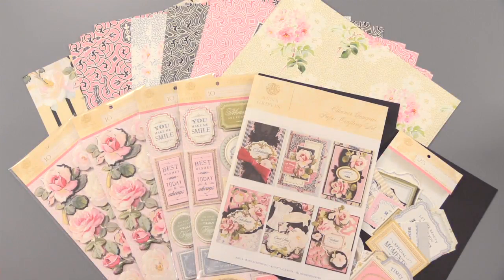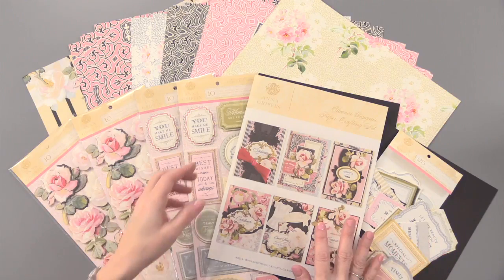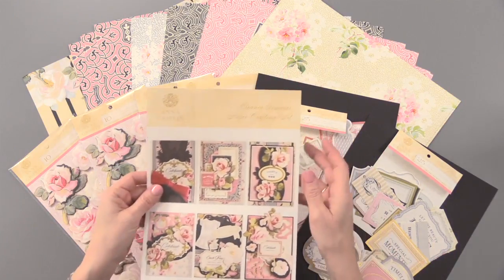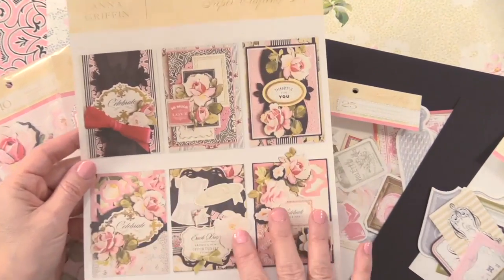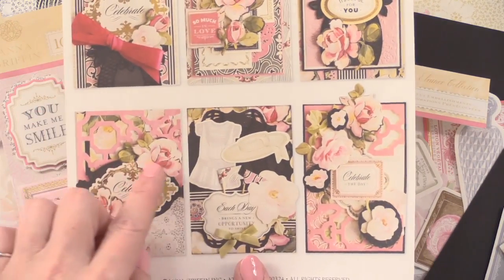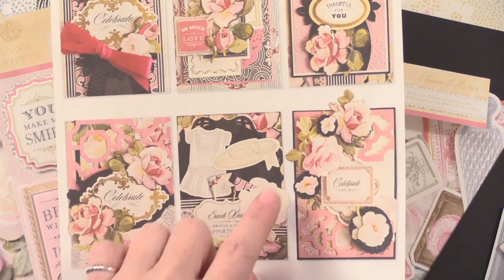Anna Griffin's Eleanor Designer Paper Crafting Kit has 108 pieces for perfectly elegant mixing and matching. And Anna gives you so much to choose from. We're going to start with this inspiration sheet for cards and scrapbook pages, so you've got lots of ideas here on the front. I'm going to show you that it really mixes and matches well.